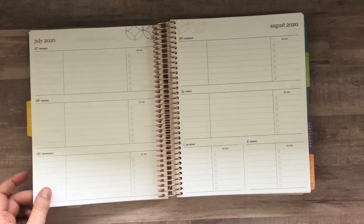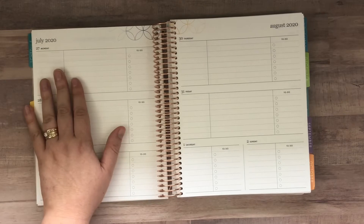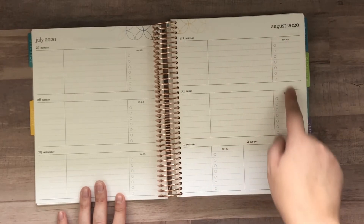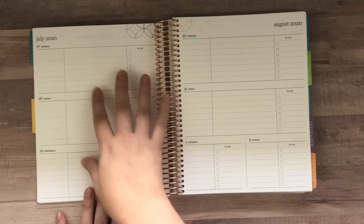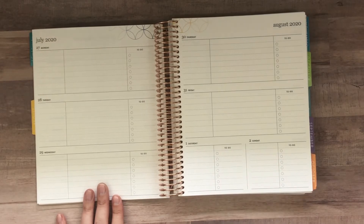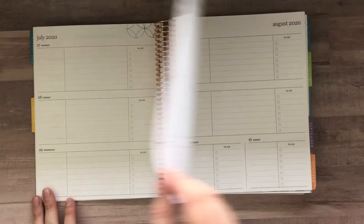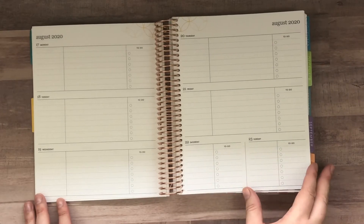Then you go into your planning pages, which are dated. I would probably write the name of my course and then my homework that's due, and then any other small to-dos I need to do for all my classes. For this style of planner, you have lots of room with Monday through Friday, and then Saturday and Sunday share a little row — because usually you don't have classes on the weekend. That is going to be the bulk of your planner; all of those planning pages look the same.